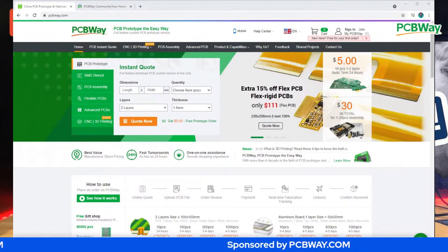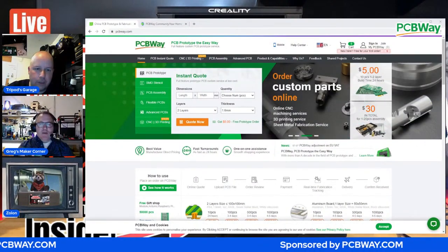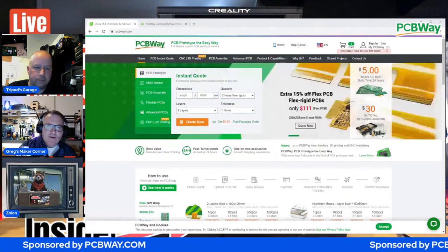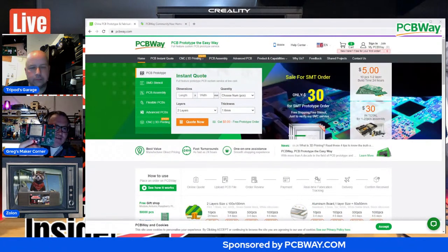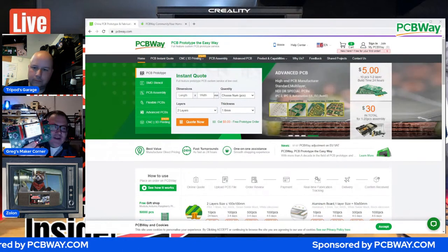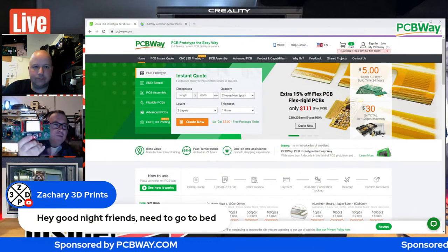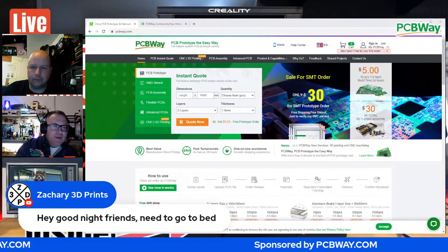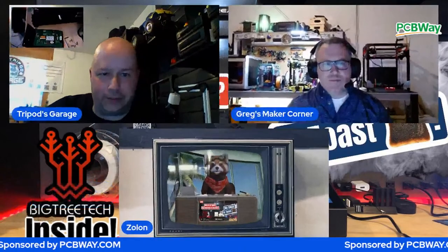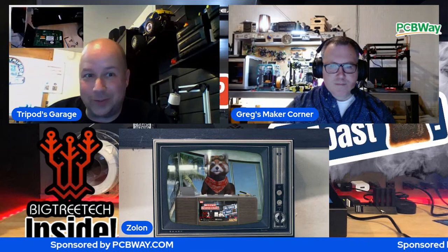What was your experience with them? This is a custom little mini gaming system. I help run a conference every year called CodeMash in Sandusky, Ohio with about 2,500 developers. This was one of the projects we built last year - a little portable gaming system with speakers. We had the PCB custom designed and sent it to them - they printed about a couple hundred of them. Works out really well.